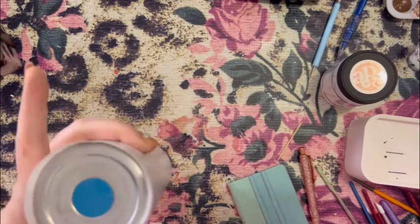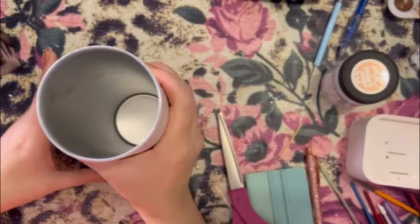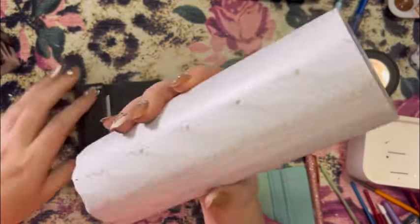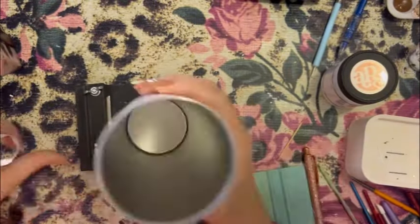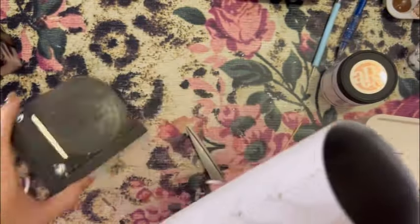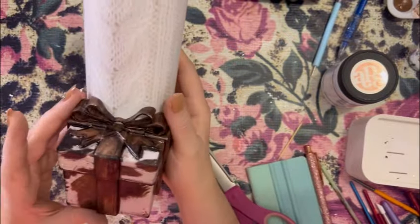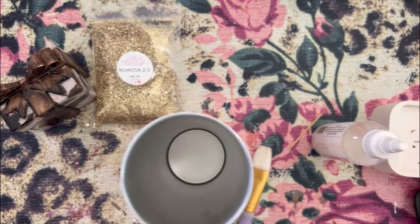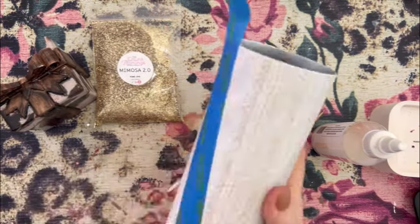I wasn't sure what I wanted to do with this yet, so we're going to get our edging tool — also from Cammie Page — which gives a nice clean edge to our vinyl. I set this to the side for a long time before I finally decided what I wanted to do with it. I landed on making a V-split with a little cow — of course, because cows are everything. So I just taped off a V in the size I wanted.